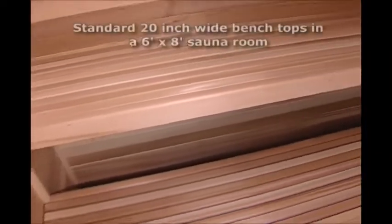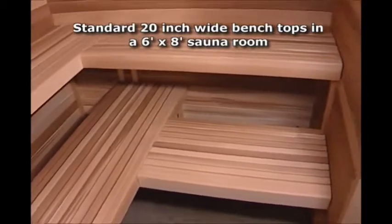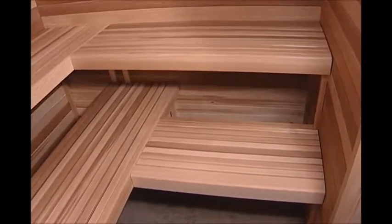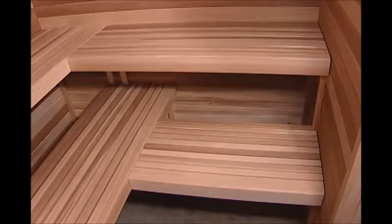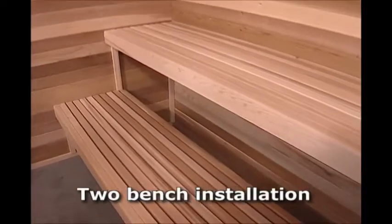This bench installation is for the standard 20-inch wide bench tops in a six-foot by eight-foot sauna room with L-shaped upper and lower benches, making four total benches. Your installation may vary depending upon your room size and shape. We'll first show a two-bench installation.